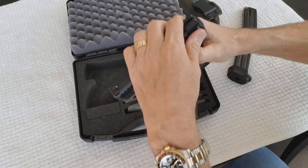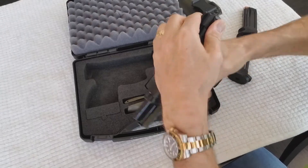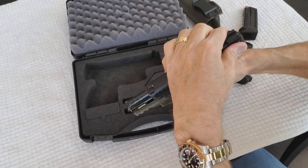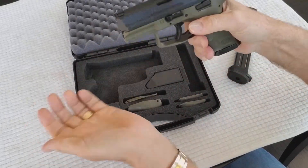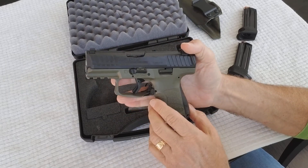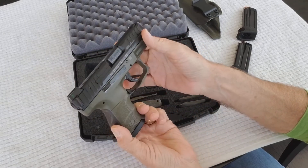To break the gun down, you simply lock the slide back, pull this lever down to six o'clock, and let the slide off — it slides right off. It's really simple. I've cleaned the gun; it's a little oily right now.